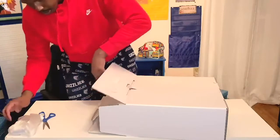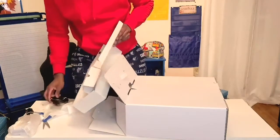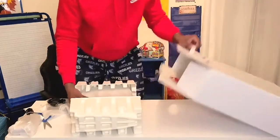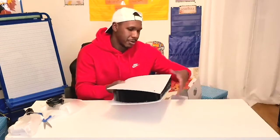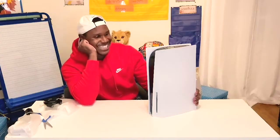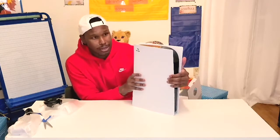All right, I can see the controller here — I believe these are the basics here. Oh man, this looks great, you guys. I'm trying to be extremely careful.